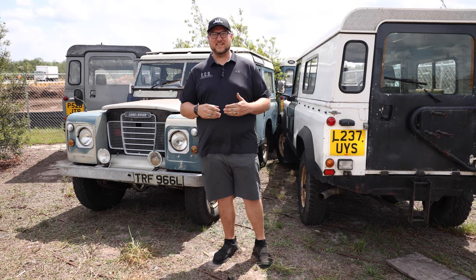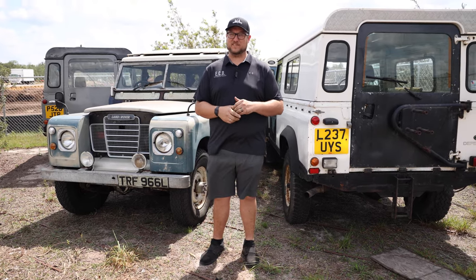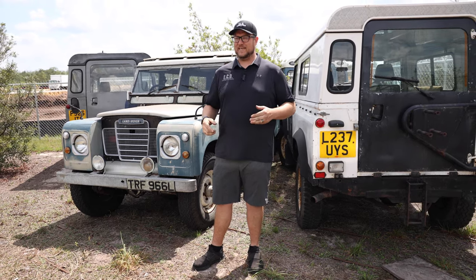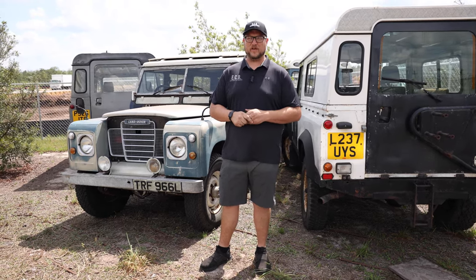It's a long process, it's not the easiest process, but it's the right way to do it — so that's what we do for every vehicle. Once we get here, we start our strip down process.